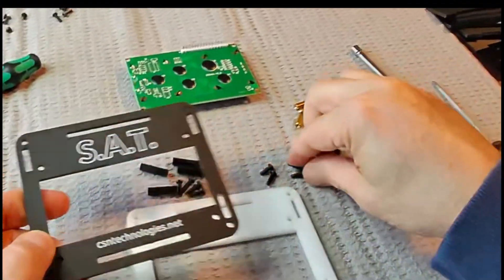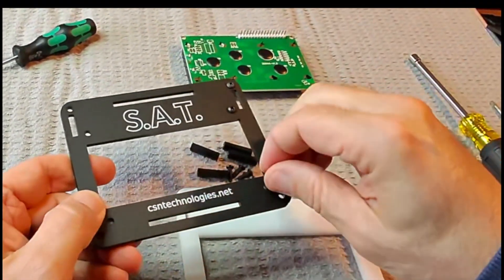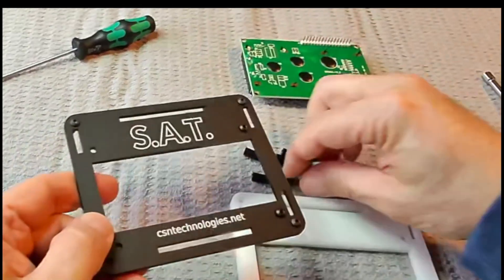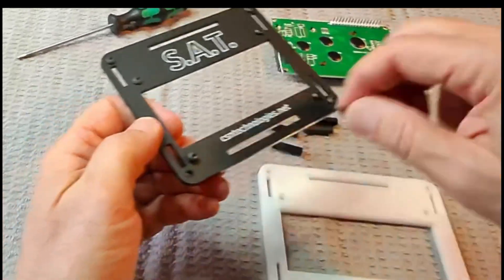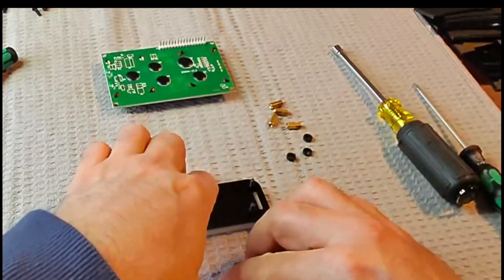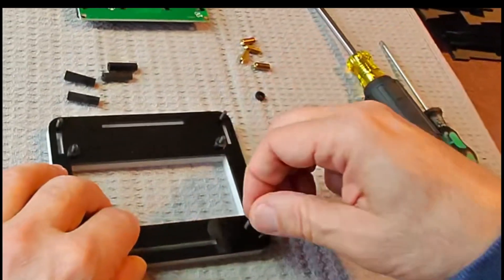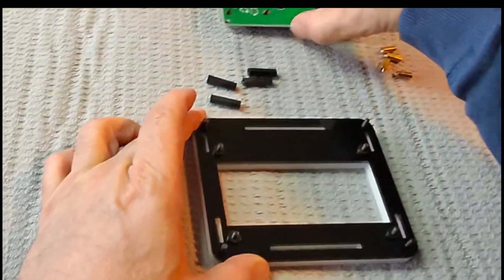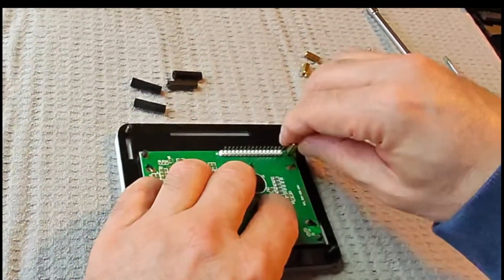Please like and subscribe to our channel. Alright, we're going to drop these screws into the faceplate. Drop on the little bushings, drop the screen on, and tighten down the four corners.